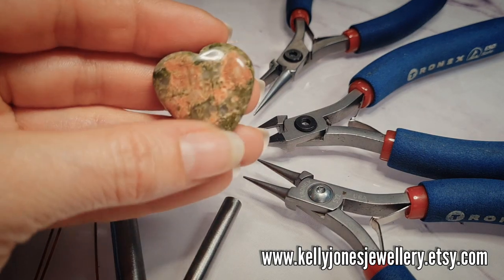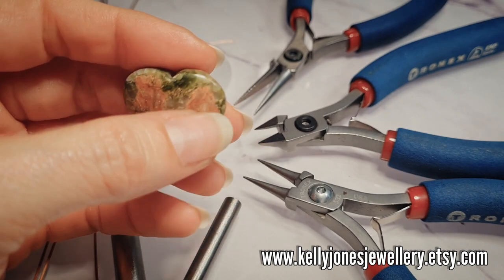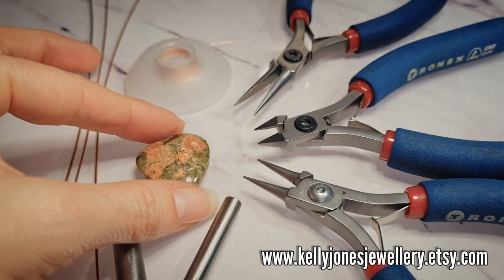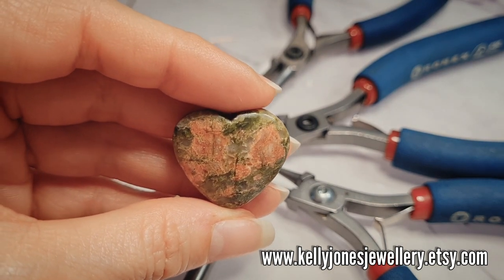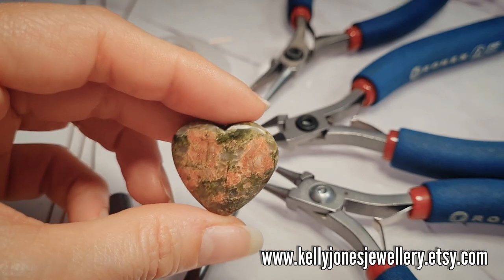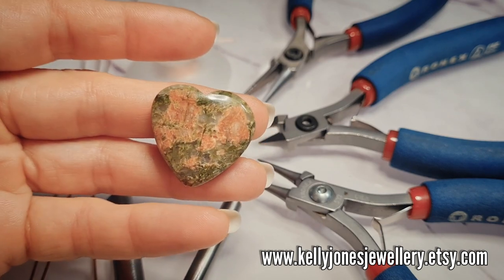You'll need an undrilled heart for this one. Mine is 25mm by 30mm across — just a little heart shape. You could possibly use a round cabochon, a teardrop, or maybe an oval. I'm not quite sure if it would hold it well, but it is better with a heart-shaped stone for this particular design.